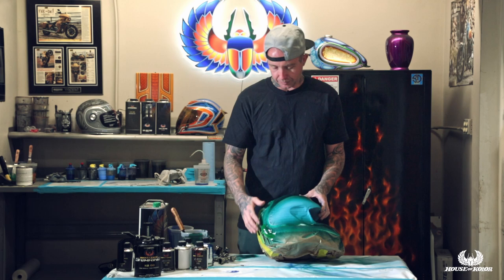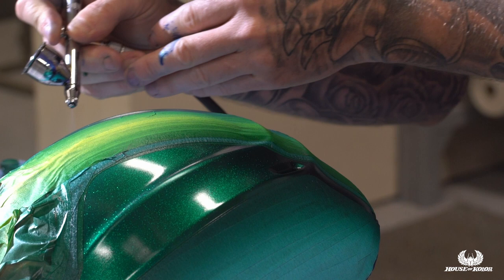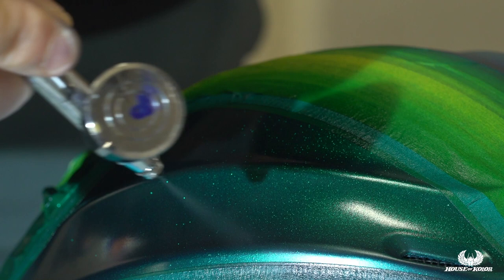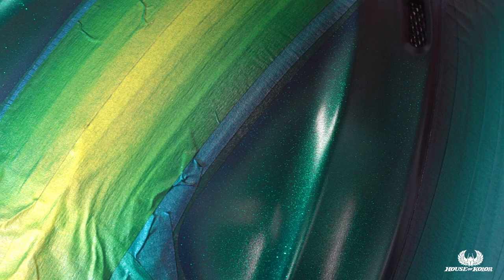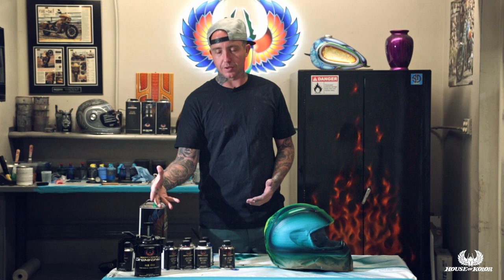As you can tell, this mixture of trans nebulae candy concentrate I've formulated dried fast and dried smooth — it's not a huge buildup of material like if you were to take straight candy concentrate and put it into a clear or SG100. You can do this formula with any of our candy concentrates, and you can combine two or three of them together to make your own color. This is my preferred method of doing candies now.